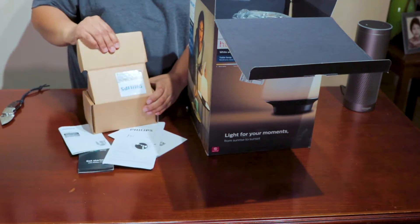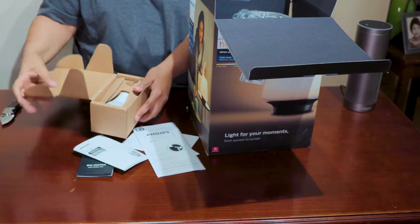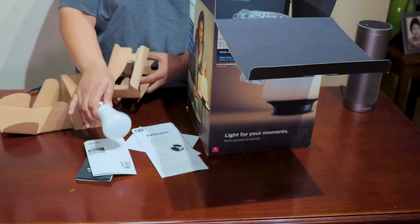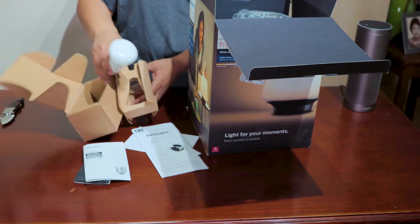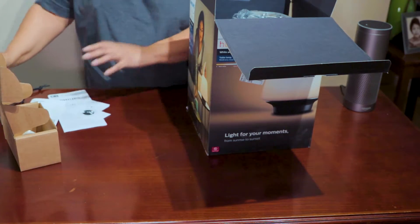You get a free bulb — let's get it out of the box. There it is. Let's move that to the side and get to the main piece.